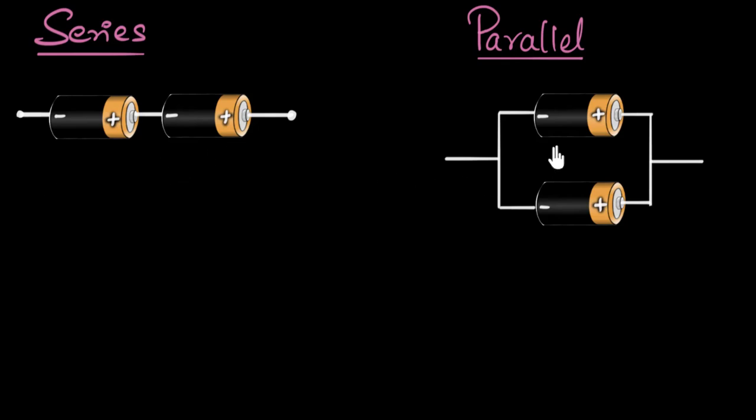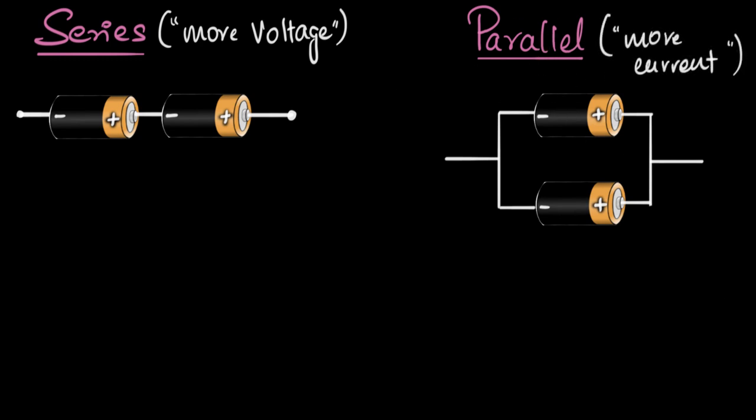Let's look at what happens when you connect batteries in different ways. Just like with resistors, we have two kinds of connection: series connections, when batteries are connected end to end, and parallel connections, when batteries are connected across each other. In series connection, batteries end up giving you more voltage, and in parallel connection, we end up getting more current. In this video, let's focus on the series connection and see how we get more voltage.